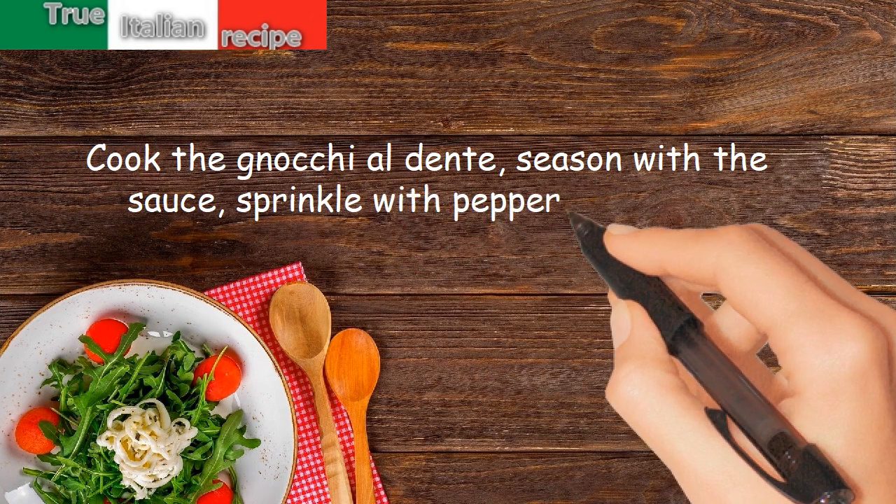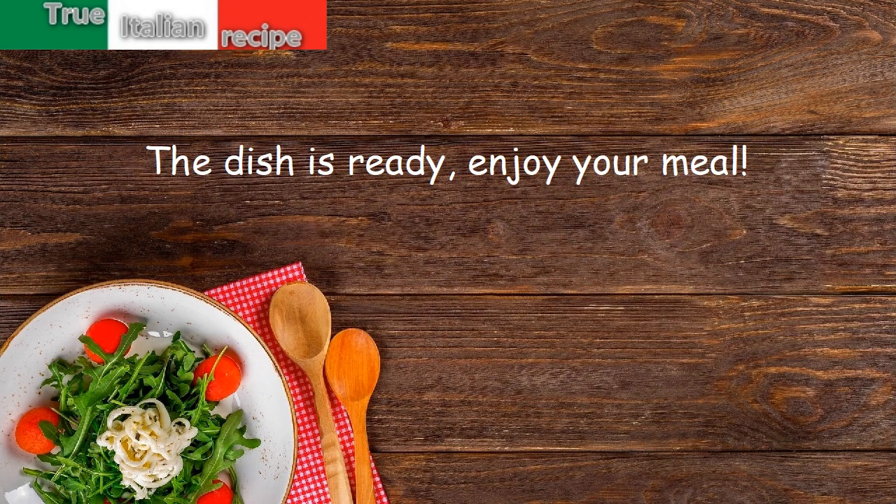Sprinkle with pepper and serve. The dish is ready — enjoy your meal!